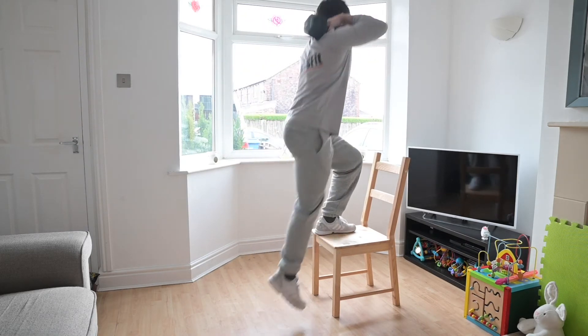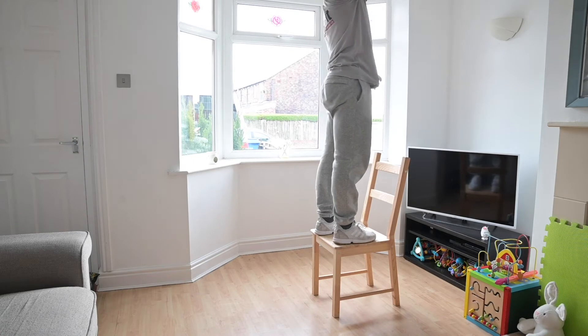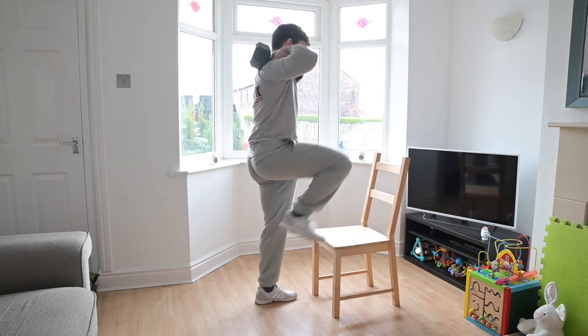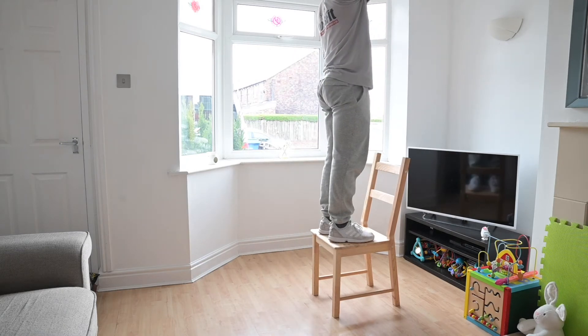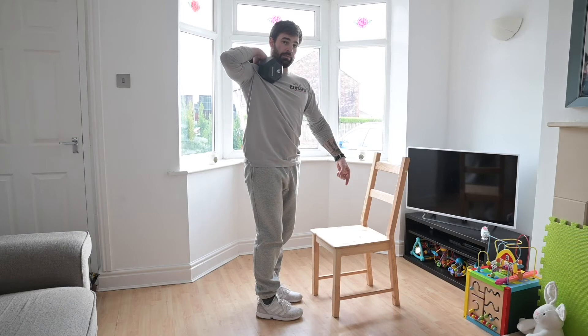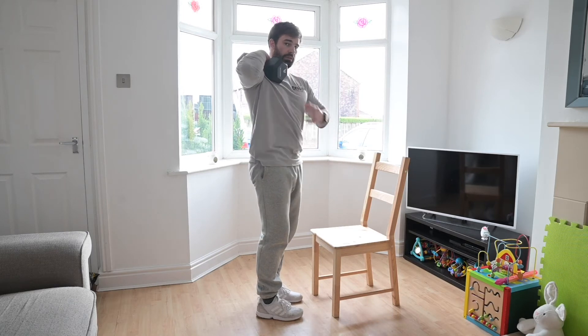With one leg take a full step up, making sure you're fully locked out at the top before stepping down and changing legs to the top. Both feet must touch the floor, both feet must touch the top, fully locked out at the top.